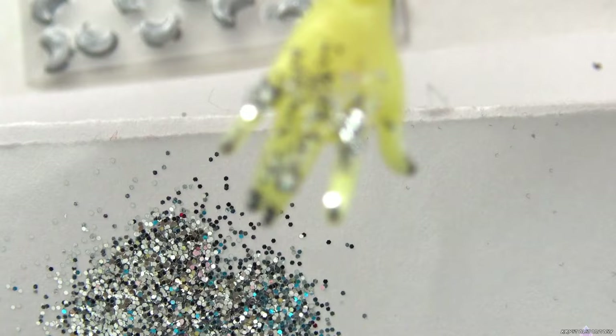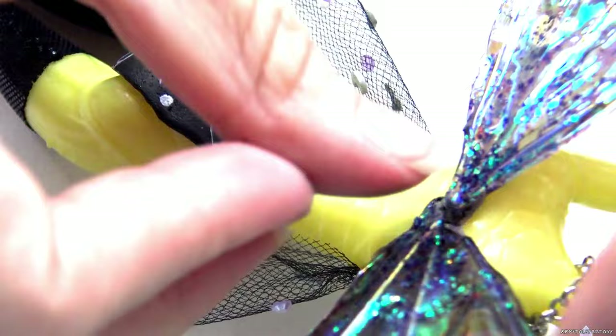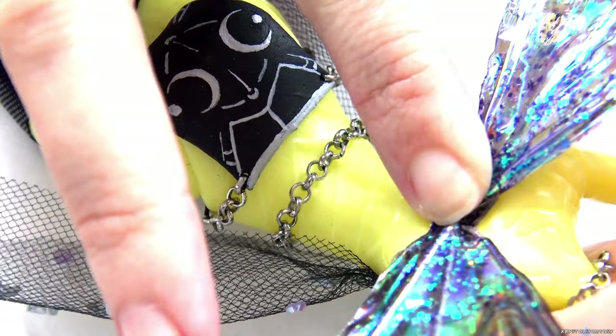I put two-part epoxy in the hole in Luna's back and then add the wings and press down so they're in all the way. They will move until the epoxy is fully cured, so be sure to leave your doll in a place where it won't be accidentally knocked around.